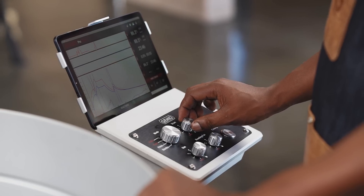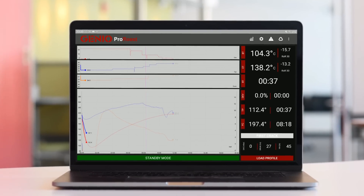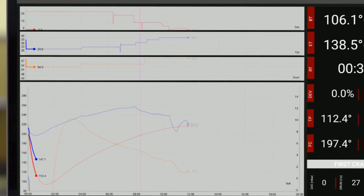You simply load the profile as a reference profile, which will display in grey as part of the background on your roast screen, while your current roast graph will display in colour, making it super easy to track and compare.